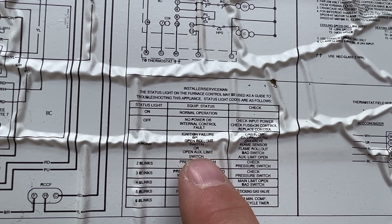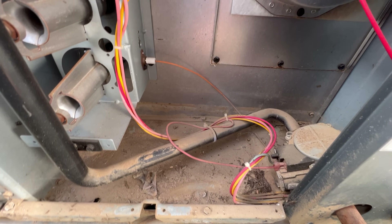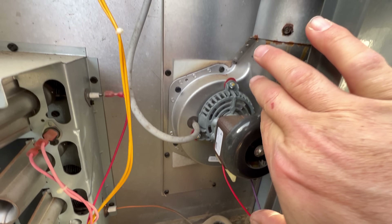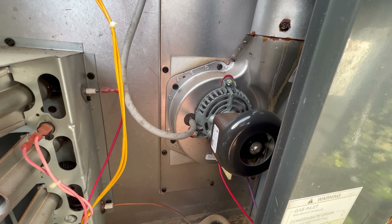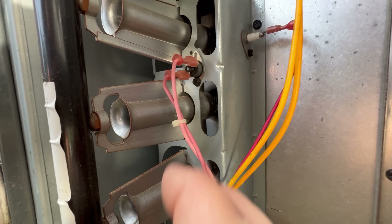So we have an open rollout auxiliary switch, etc. But as you can tell, this system is really dirty. It hasn't been maintained and that's probably what's going on here, so we want to dive into it and really see what's going on.